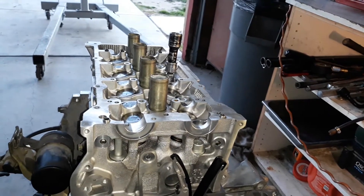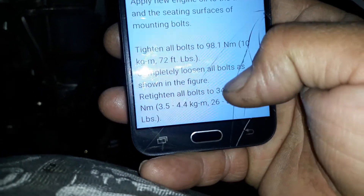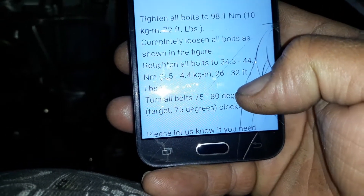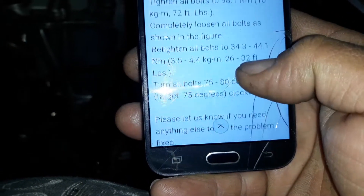Let me check — it says: 70 foot pounds. Completely loosen all bolts as shown in the figure. Retighten from 26 to 32 foot pounds. And then 80 degrees clockwise.